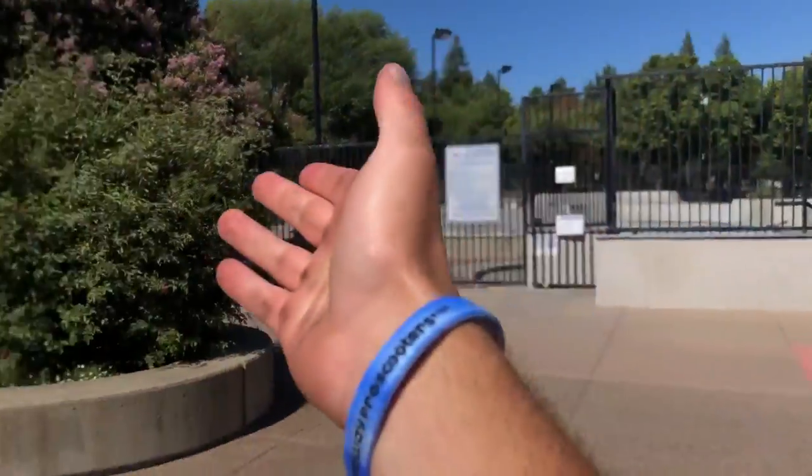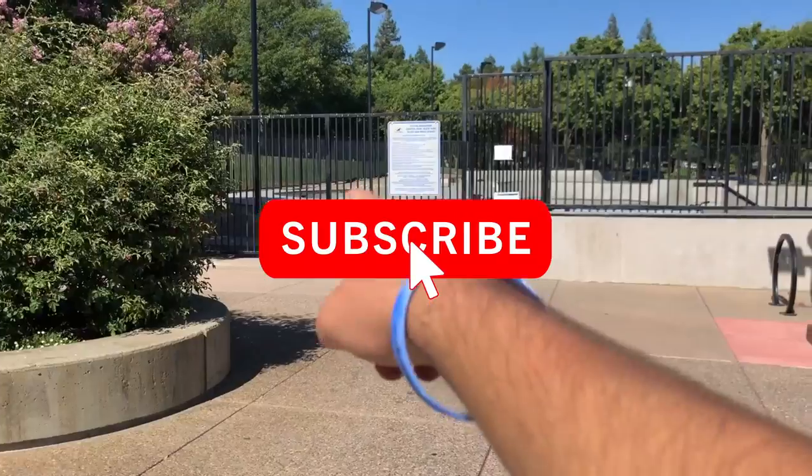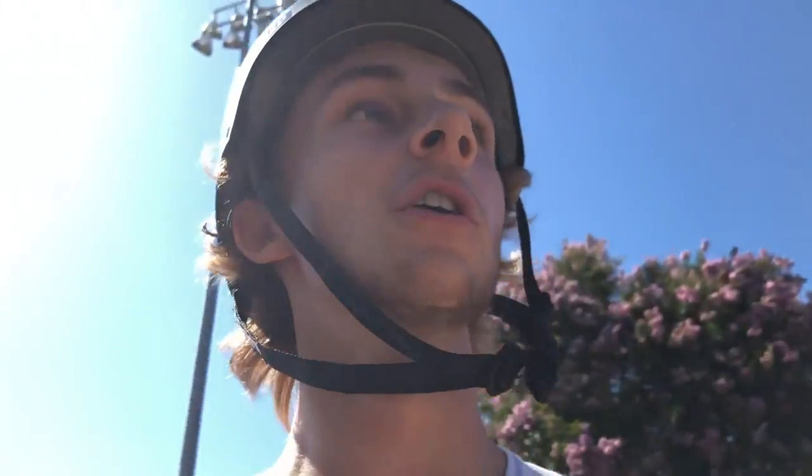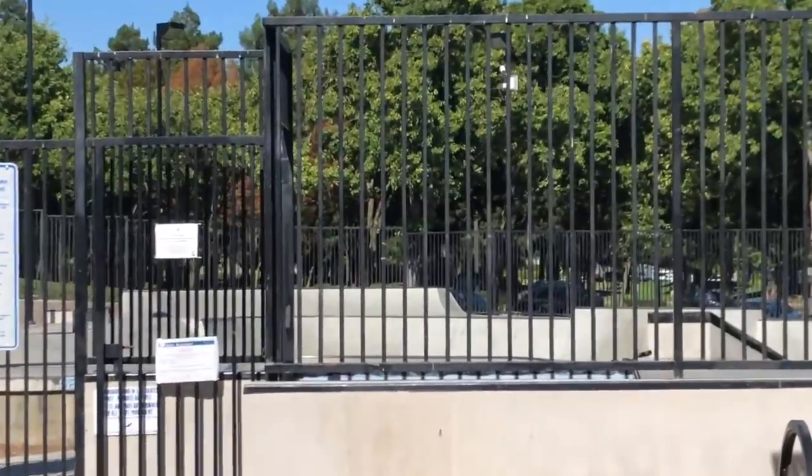What's up guys, today we are at SR — this is the San Aron skate park. This is one of the entrances on either side. This is my local park, but today I'm gonna be giving you guys a thorough tutorial on everything here, so hopefully you guys enjoy.